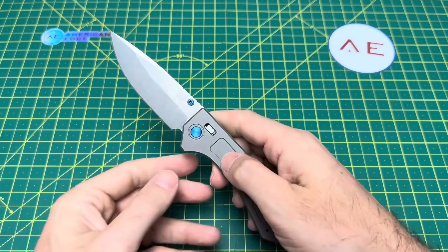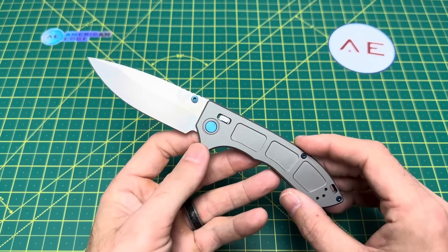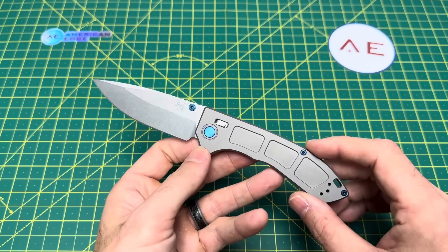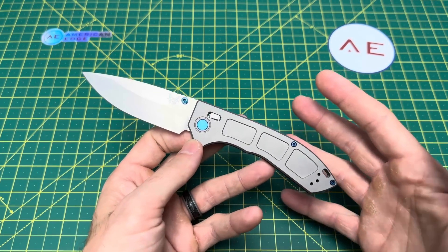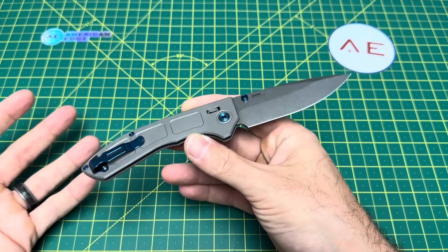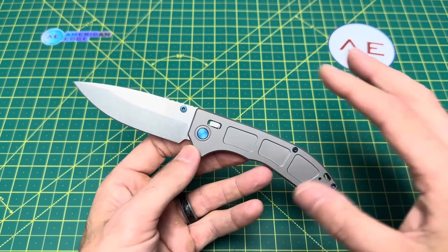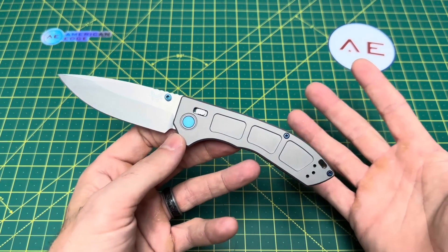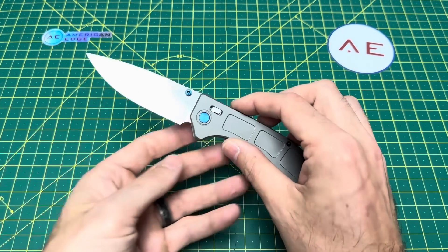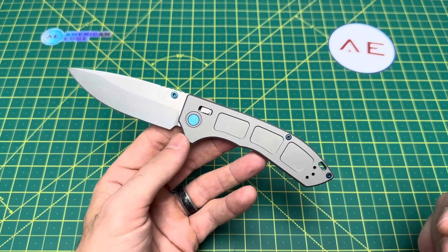What we have here is the Benchmade Narrows. I'm sure a lot of you probably know about it. This is a highly discussed knife, unfortunately mostly for bad things. I work with a handful of retailers, and at the time I wanted to get one no one really had them in stock, so I threw something out on Instagram — hey, does anyone have a Benchmade Narrows they could send me for review, just don't be offended by some of the things I might say about it. My buddy Dave over at American Edge reached out and said hey, we got one you can check out.